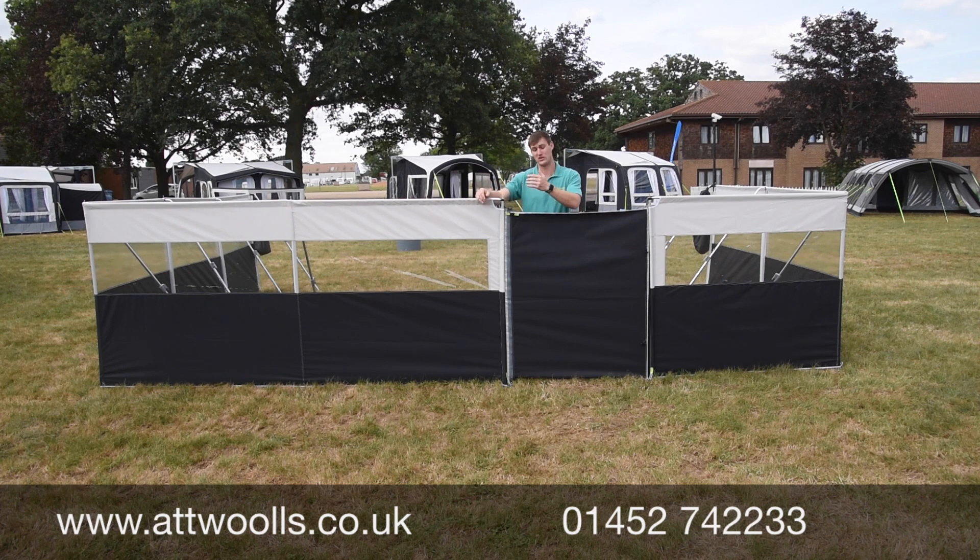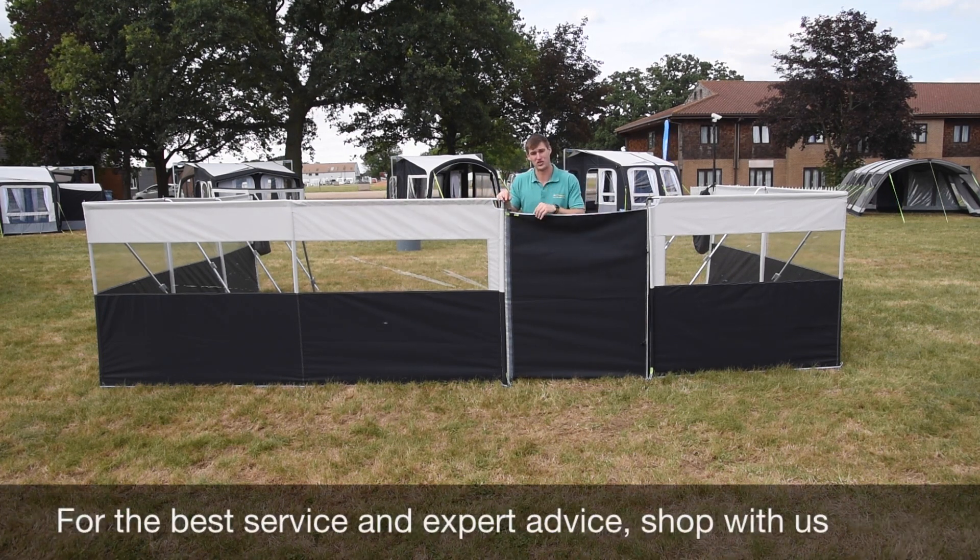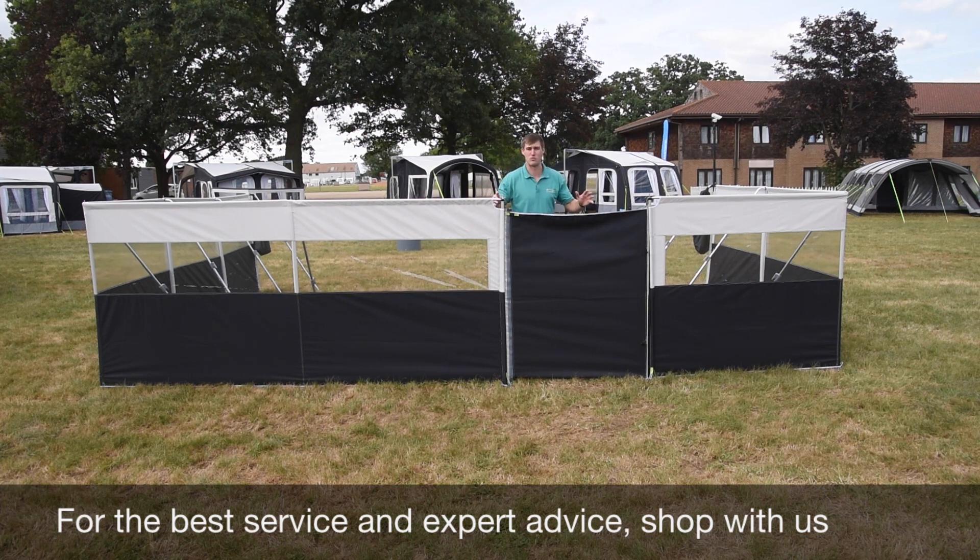It doesn't matter if you want to connect a three-panel to a five-panel, like we have here, or if you want to do a three to a three — you've still got that option. We certainly have the Pro Windbreak up at our indoor display showroom so you can always check that out if need be. That's quite a nice little concept and just a bit more insight into the Camper Pro Windbreak.